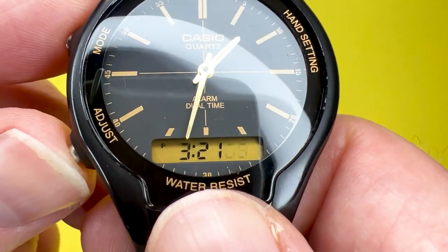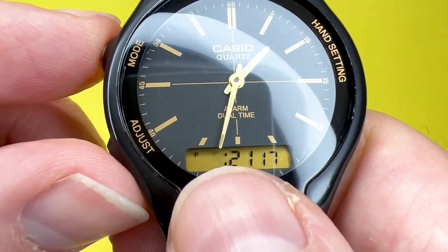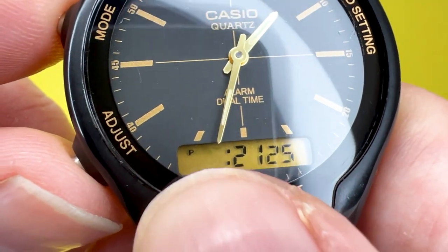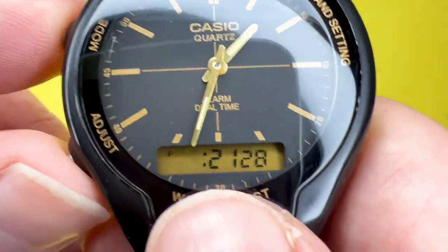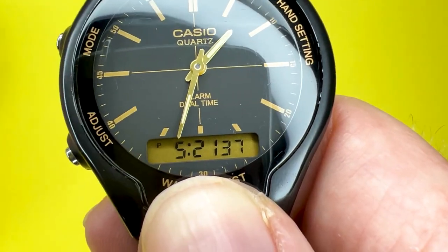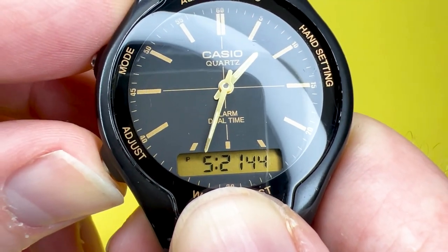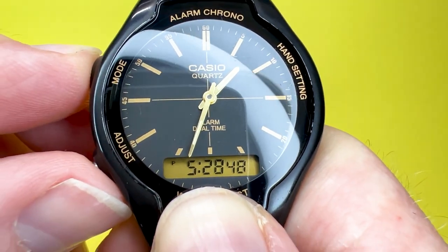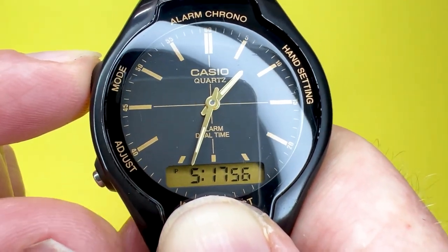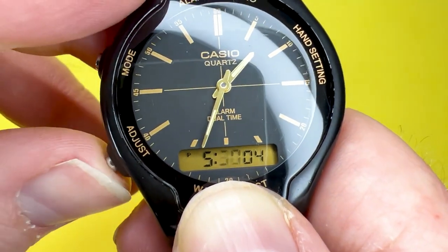To amend the hours, press the adjust button again and that puts you onto the hour. Let's say it's 5:21 in the afternoon — move it ahead two hours to 5:21. In 12-hour format, if you are in the afternoon you will see the letter P; if you're in the morning there will be no P. In 24-hour format, 5 PM would show as 17, and 5 AM would show as 0500 hours. Press the adjust button again to move to minutes, and you can hold the mode button to advance them quickly, or press it once to advance by one — giving you, say, 5:30 PM.